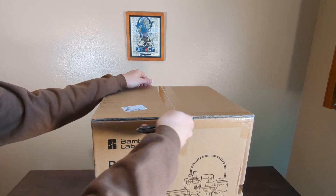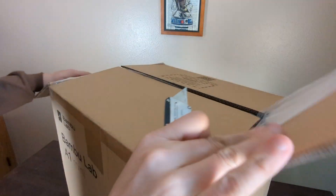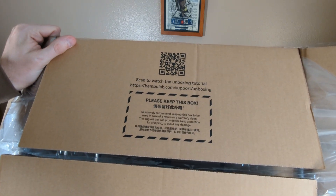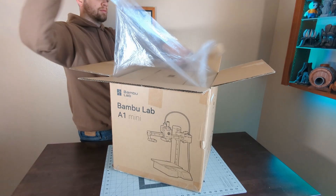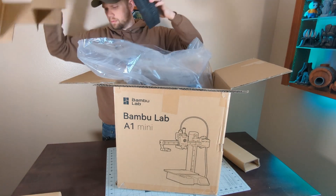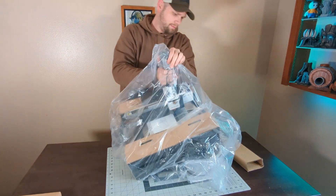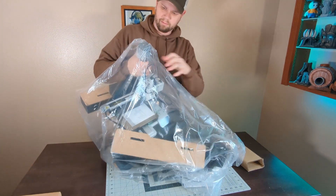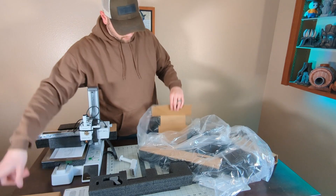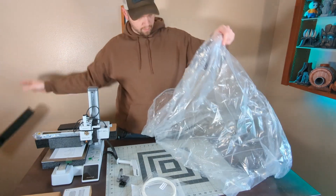Let me tell you a little backstory while I unbox the A1 Mini and set it up. If you follow 3D printing much, you probably already know, but there's been some unfortunate news about Bamboo Labs locking down their firmware recently. Although they might be making some changes to that, I'm not exactly excited about this news. But I ordered the A1 Mini before the news about the update had been released. This video is not going to go into all the details about the firmware update, as many other YouTubers have already covered this topic, but I can't just ignore the update altogether either.